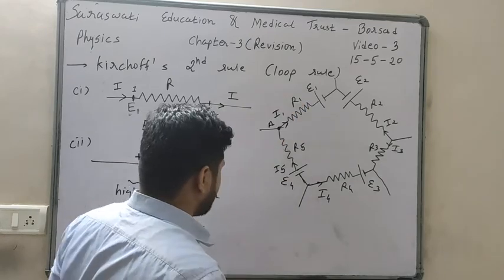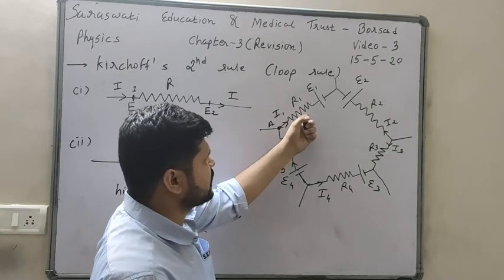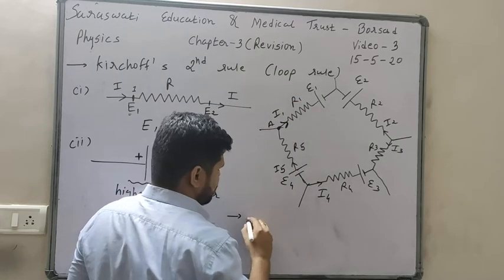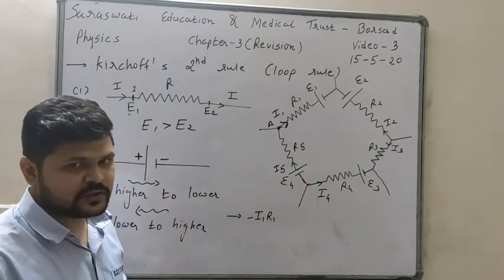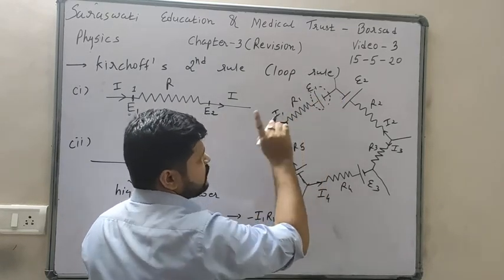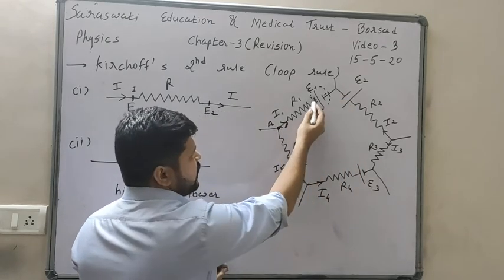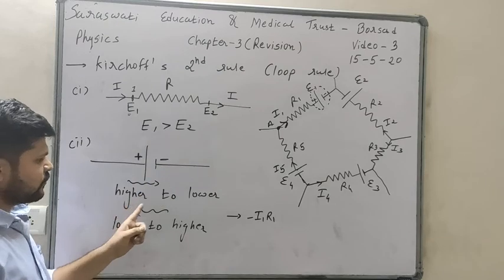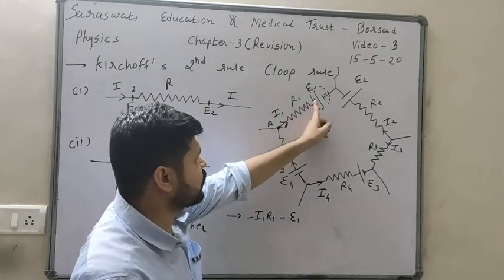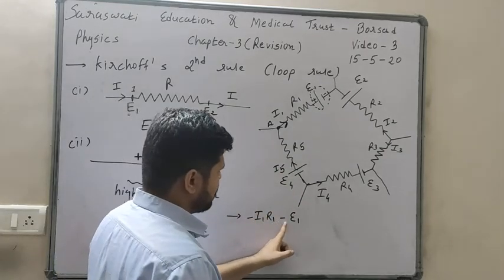Moving in our chosen direction: first comes resistance R1. We are moving in the direction of current I1, so we write minus I1 R1. Then battery epsilon 1 — we are moving from positive to negative terminal, so we write minus epsilon 1. Then battery epsilon 2 — we are moving from negative to positive, so plus epsilon 2. Then resistance — we are moving opposite to current I2, so plus I2 R2.